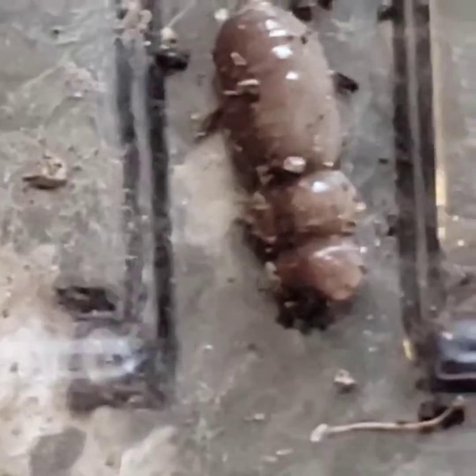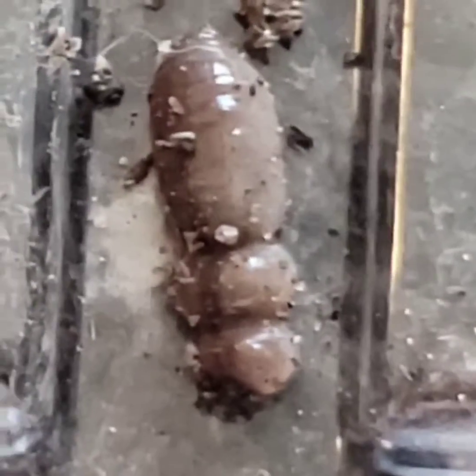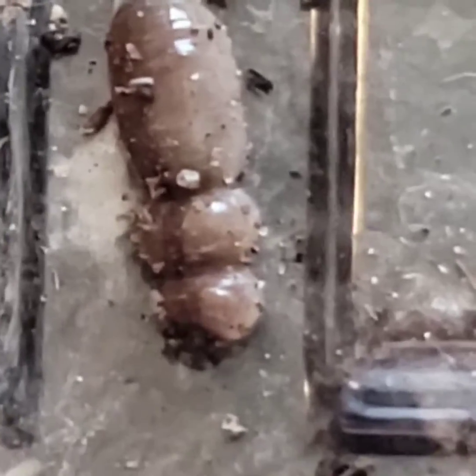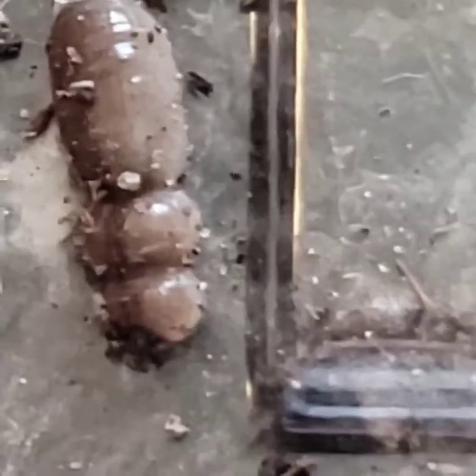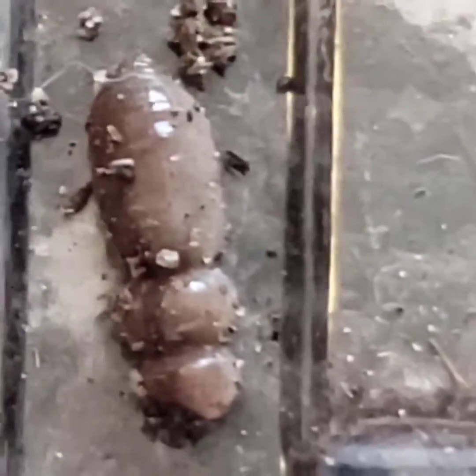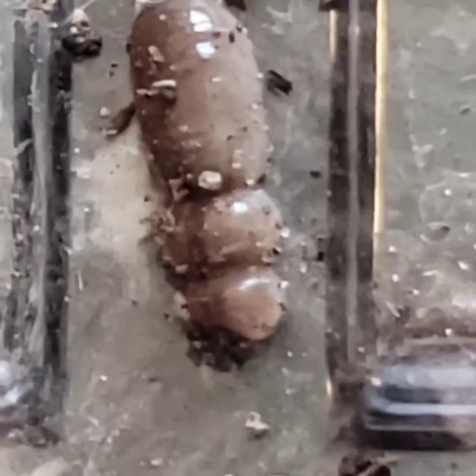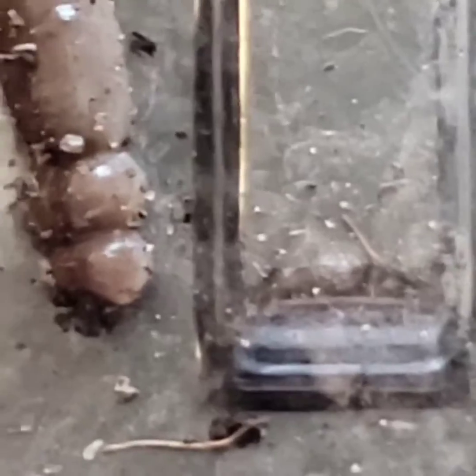Any help would be appreciated, as I always try to identify the things I find if I'm unfamiliar with them. I'm sorry, my hand is really shaky. It isn't moving now like it was before, but you did see earlier in the video how it was moving — almost like rolling on the inside. When I first found it, it looked to me like what a human swallowing would look like. It just rolled from one end to the other, the motions inside of this thing's interior.